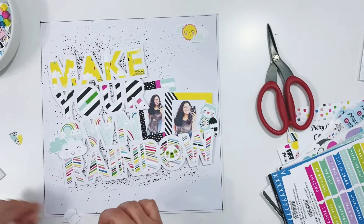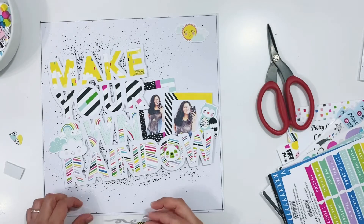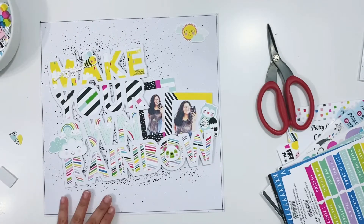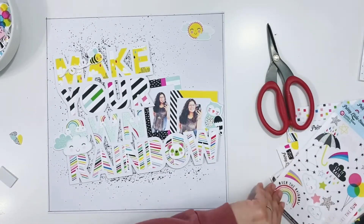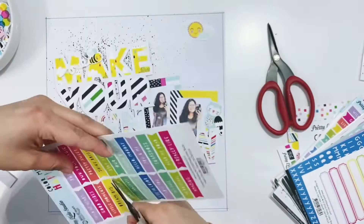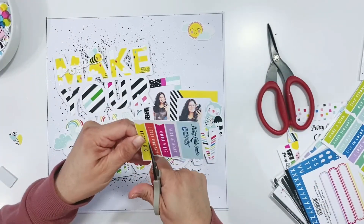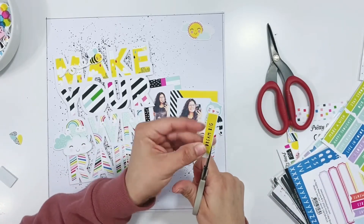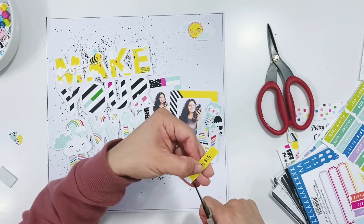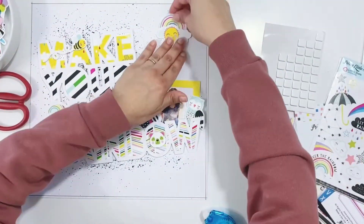I'll make sure to leave links below to the Color Me Happy collection, the different die-cut packs, stickers, and cut-aparts that I used. I did use the Color Me Happy word flags — I always love to pick those up — and the labels are my favorite. These are really fun to cut up and add to your pages. I'll also leave a link to the blog post that goes along with this layout on the Pretty Little Studio blog.